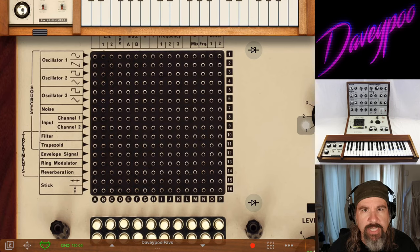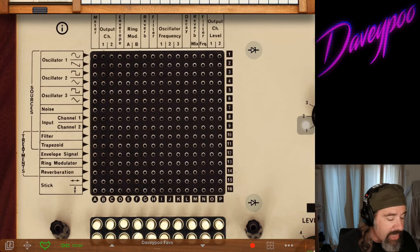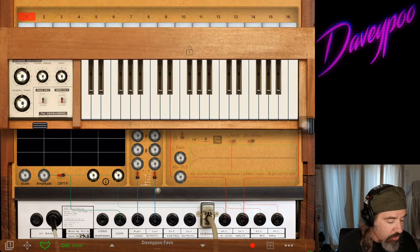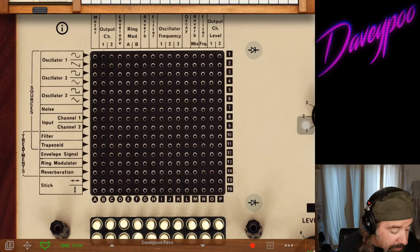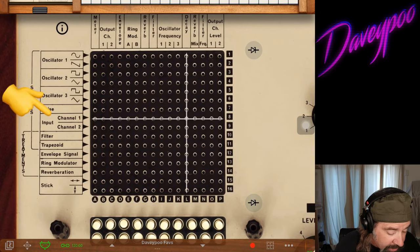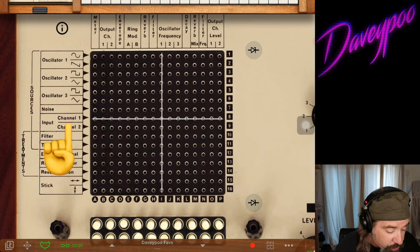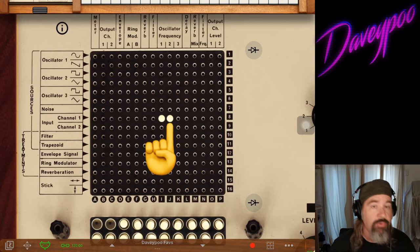The VCS3 is from a time when all this stuff was determined by control voltages — actual voltages, hertz, resistance, and pins. My eyes cloud over when it gets into electrical engineering like that; I'm a musician, not an electrical engineer. This architecture is from that time, so you have to be a little forgiving — there's a learning curve. We've now set it on the back panel so that the input control is from the keyboard.